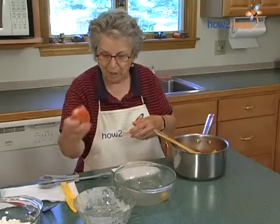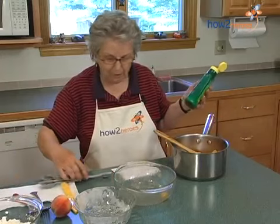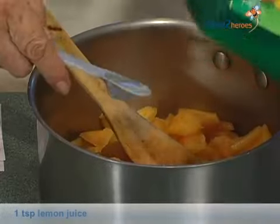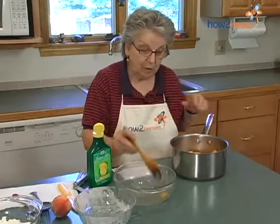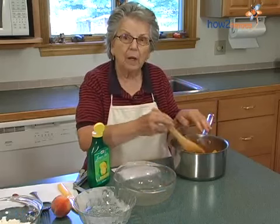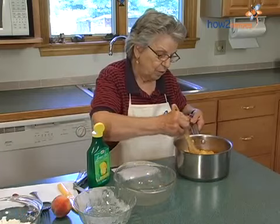You can see they're nice peaches. And then I'm going to add a teaspoon of lemon juice. And I'm going to bring this over to the stove after I stir this all up.